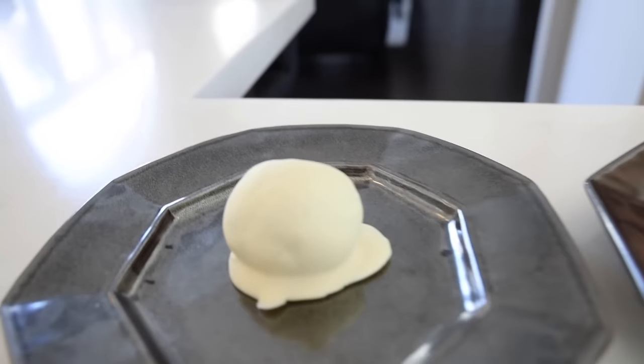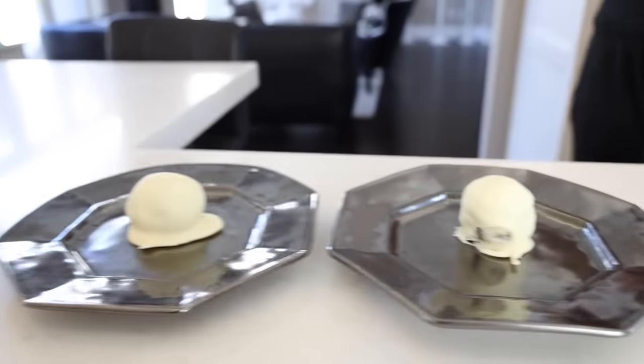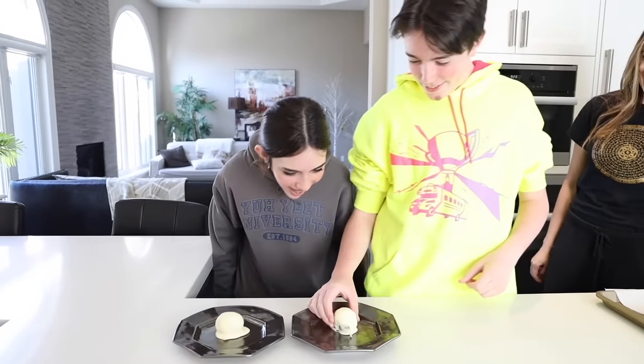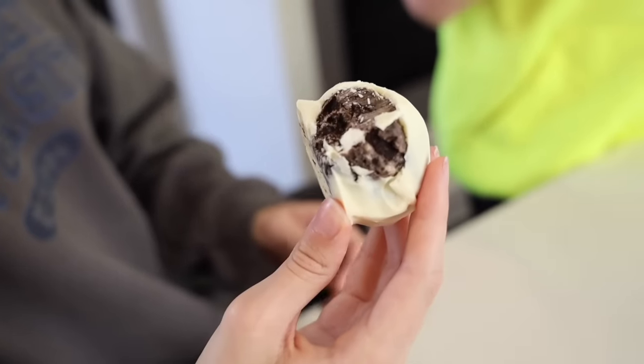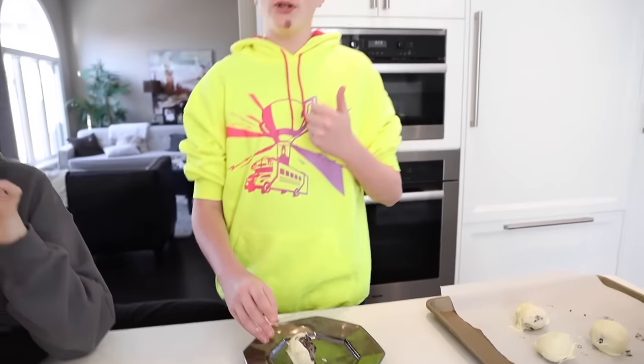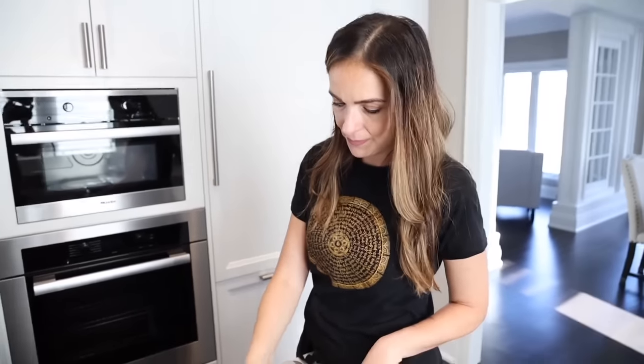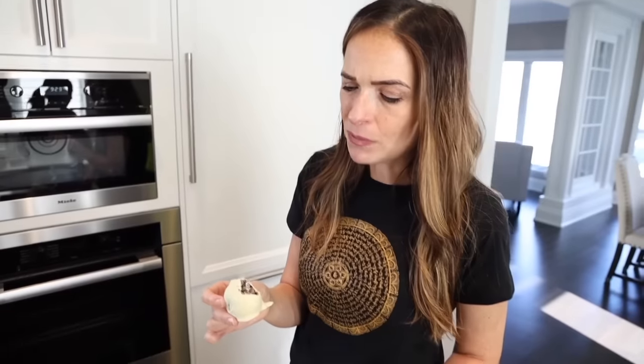We've pulled the balls out of the freezer and this is what they look like. We haven't even tried these yet and they look amazing. Time to surprise the kids! Those are like frozen Oreo balls. Let's see what it looks like on the inside. That looks pretty good. I give them a 6.6 — because it's divided into three ingredients, and the Oreos are great, the white chocolate is great, I just don't know about the cream cheese.